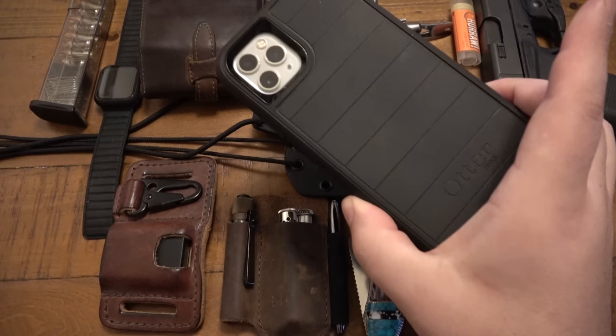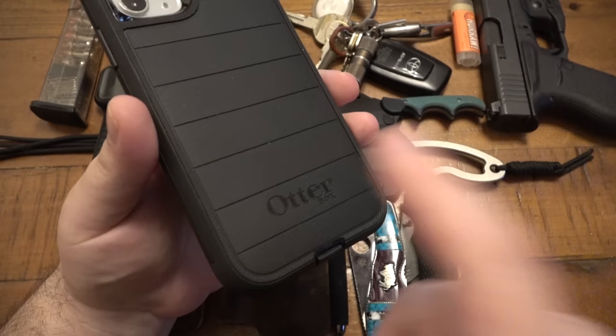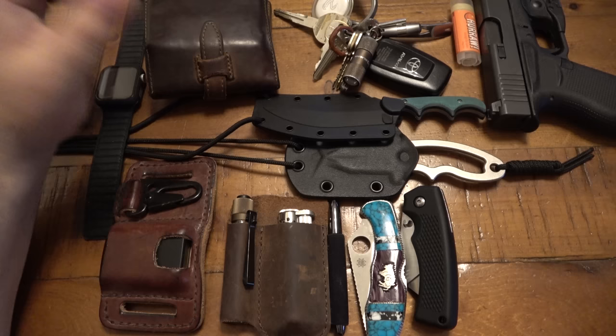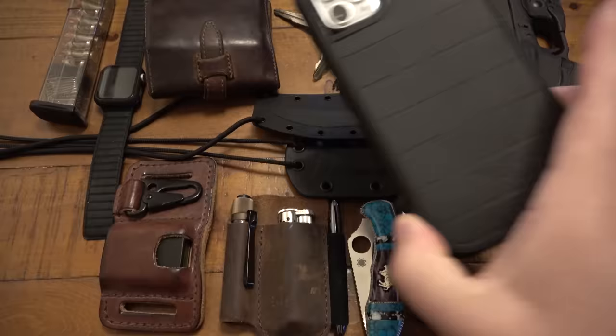Phone — iPhone. I don't remember which one, to be totally honest. I don't know if it's a 10 or 11. I get my wife's hand-me-downs, which I'm totally cool with because it's usually just one behind whatever the newest one is. I do have the OtterBox case on here. I like this for winter just because it's thicker and more durable. But I'd like to get a leather case — something lighter and thinner instead of the big chunky OtterBox for summer.